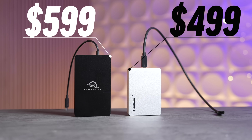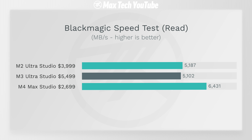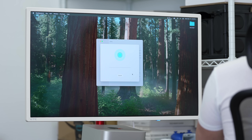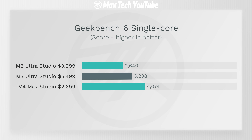Getting into performance: SSD speeds show the read speed is actually slower on the M3 Ultra than the M4 Max, but write speed flips — M3 Ultra is over 1,000 MB/s faster. For CPU performance in Geekbench 6, single-core is significantly slower on the M3 Ultra because it uses older-gen cores. The M4 Max is 26% faster in single-core.